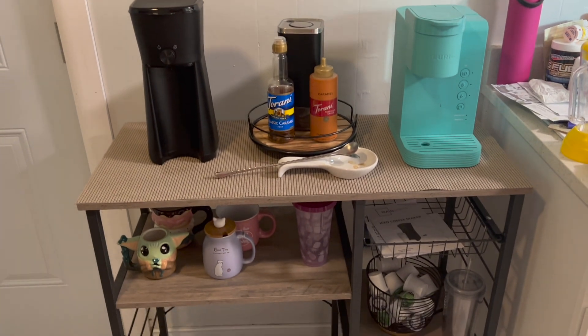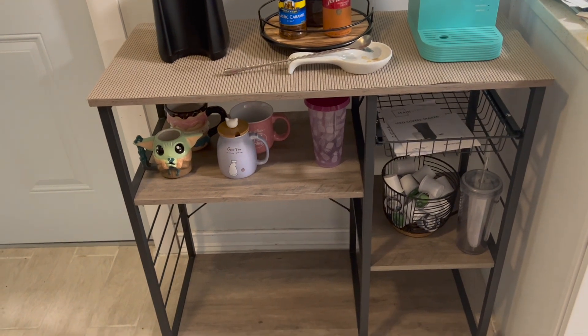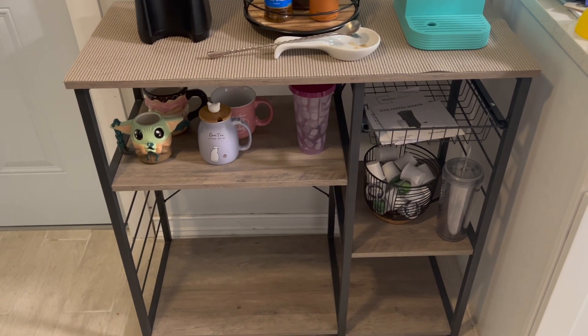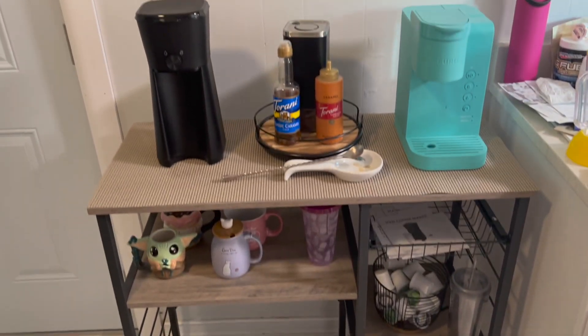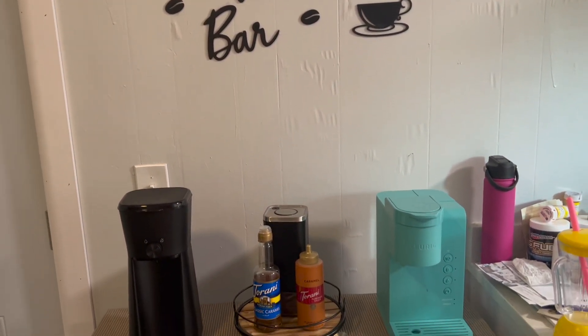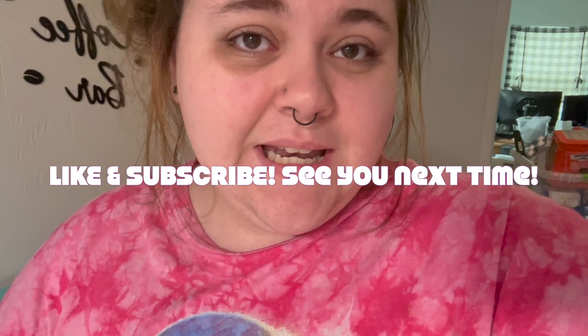That's the updated coffee bar. There will be a part three to this, which will be the final result — when I get all the extra decorations, probably in about a month or so when I figure out what I want to do and order everything. That is the updated coffee bar station that I am just absolutely in love with. Thank you so much for watching — please hit that like button and subscribe button. Thank you for all the support, have a wonderful day!